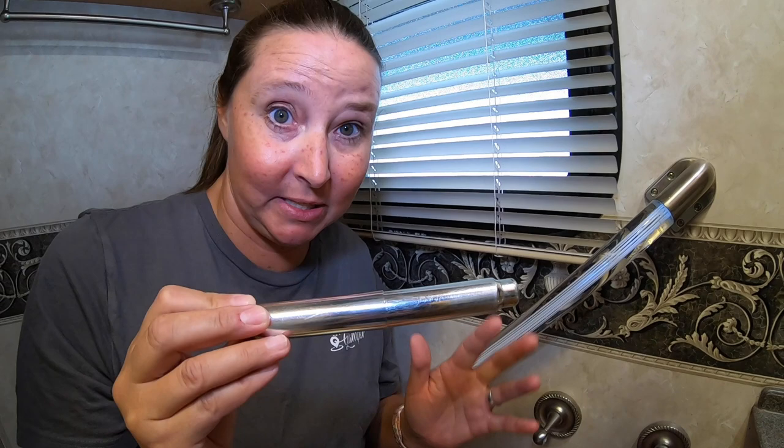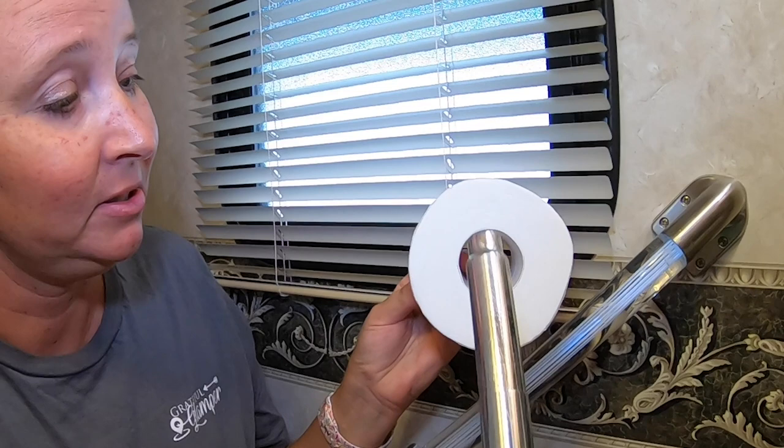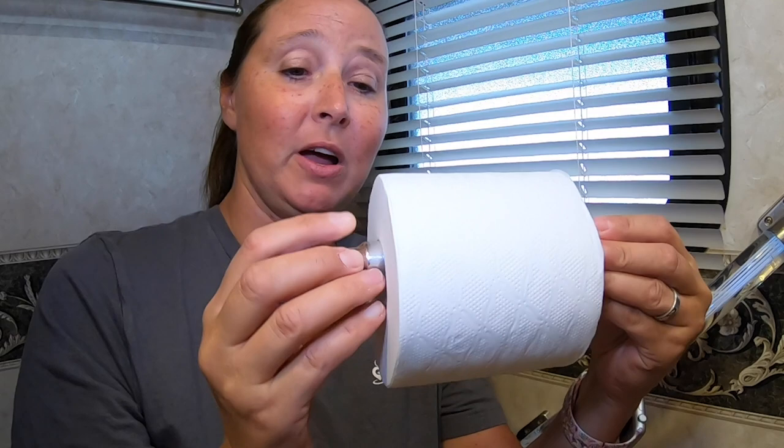Now the next thing you want to do after you have removed this, you're going to take your new roll of toilet paper and it slides in here. You can see this is a very large hole. This is small. It will slide in very easy. You can also see that there's extra on both sides so that this can go back onto the holder.